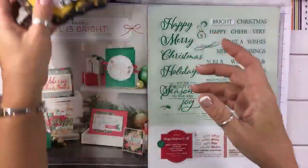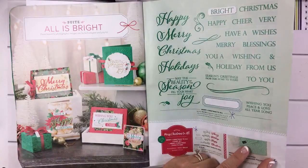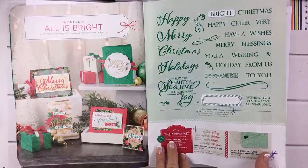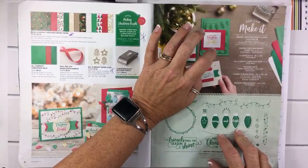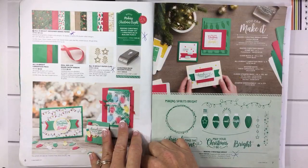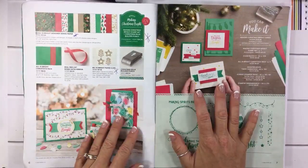This embossing folder I don't think you've seen me use yet, but it really is so beautiful — you can see it really clearly in this picture right here. On the next page, I wish I had my sample — I don't know where I stashed it. We actually made this card with a slight change to it at a team meeting; Chad Williams came and was at the meeting with us, which was pretty awesome.